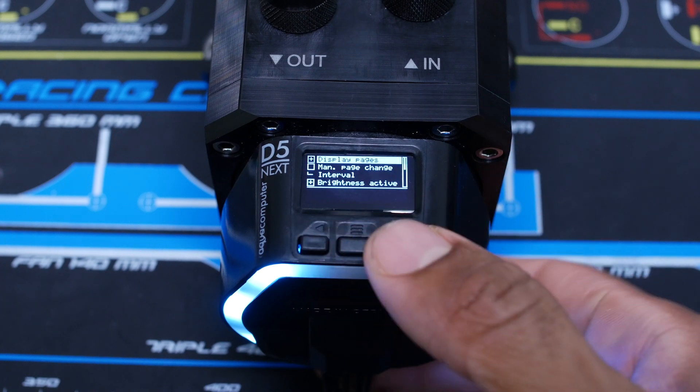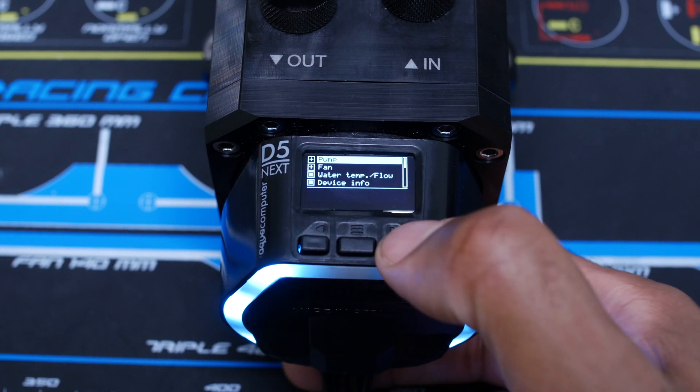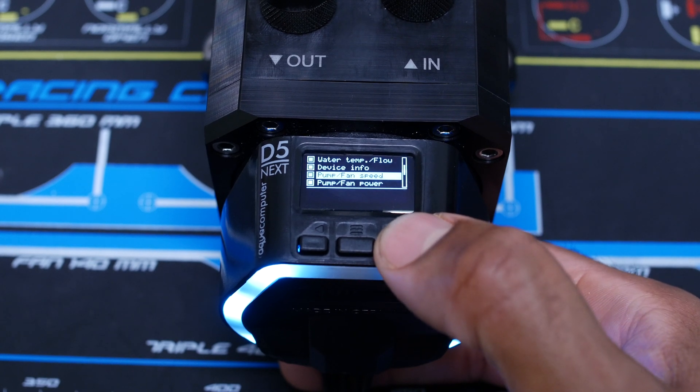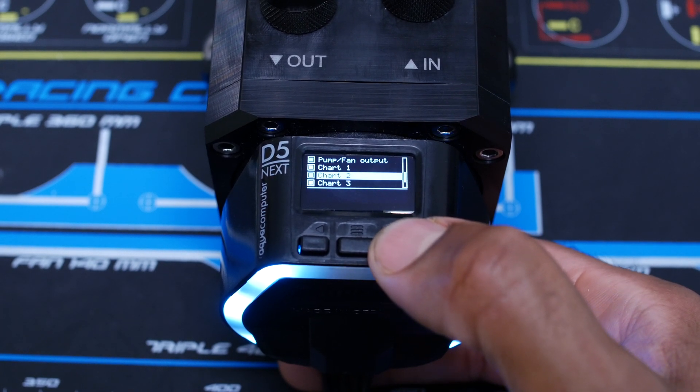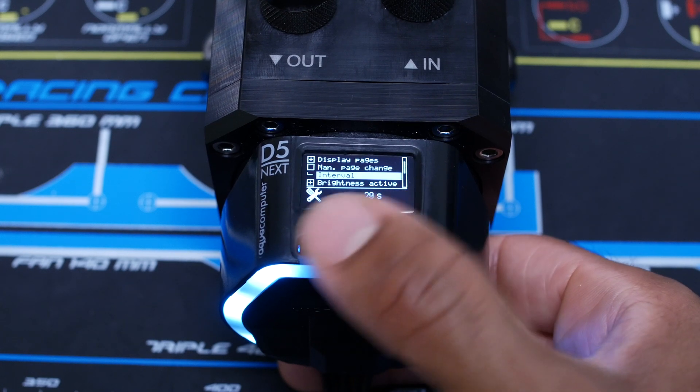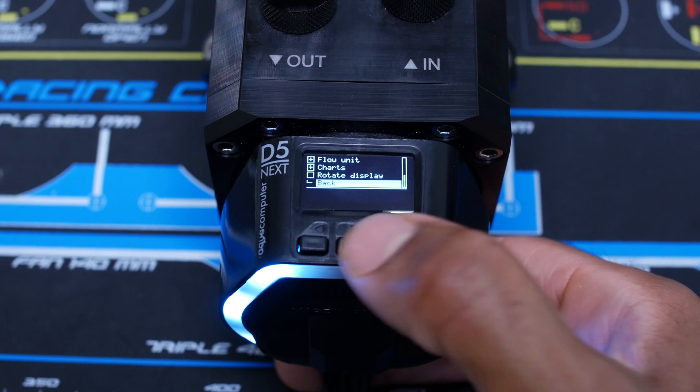You have your display settings here, where you can set up which display pages you want: pump fan, water temp, device info, pump fan speed, etc. — your various charts. You've also got your interval setting for how often you want the display pages to change.